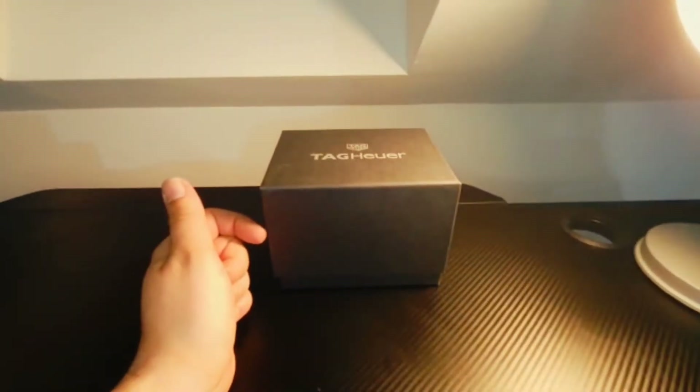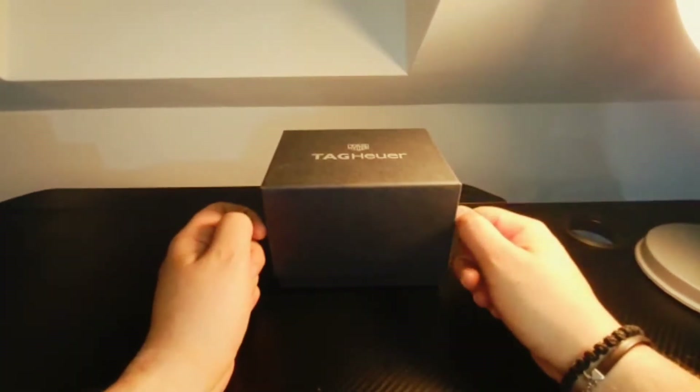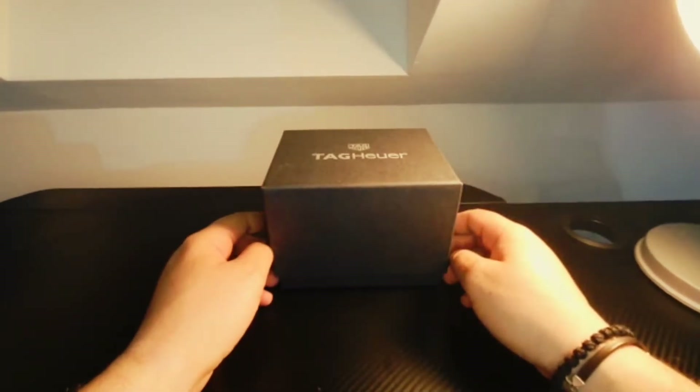Hi guys, today I'm gonna do a quick unboxing for a TAG Heuer Formula One Golf special edition.